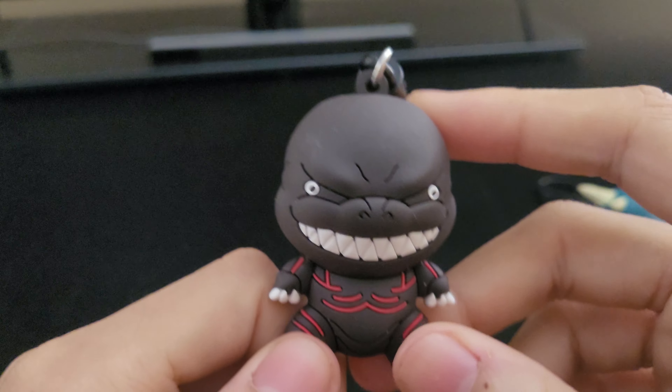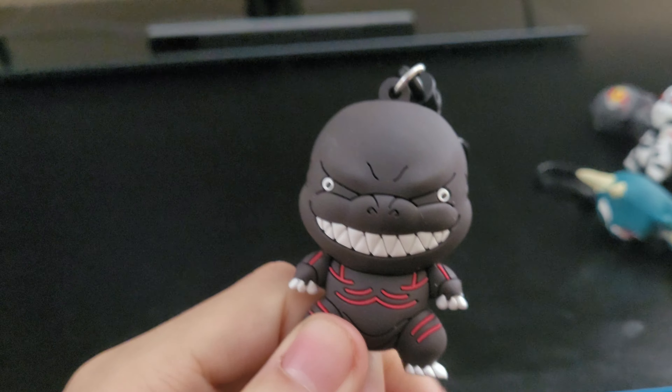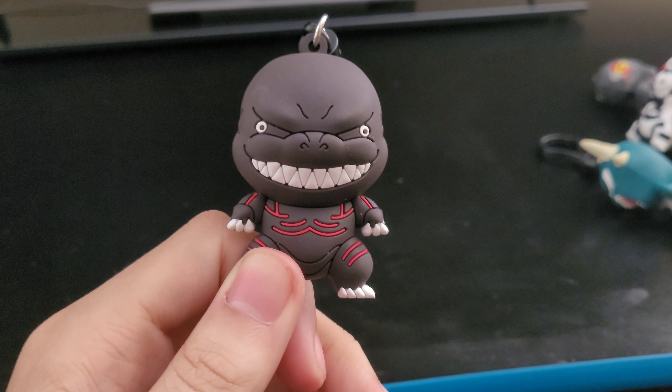I'm waiting for the Godzilla vs. Kong ones to come out — I'll order those and probably do the exact same thing. But yeah, that's really it for the video. Just wanted to give you guys a close-up of all the Bandai Clips. Thank you guys for watching. Don't forget to like, comment, and subscribe. I'll see you guys next time. Bye-bye.